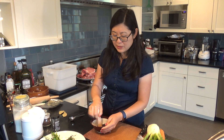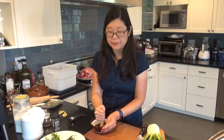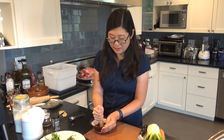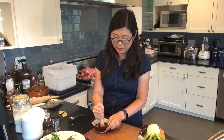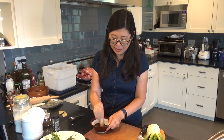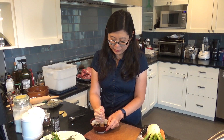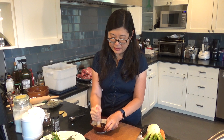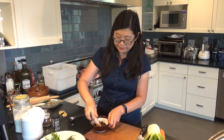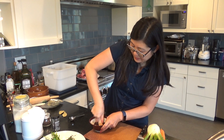We need to crush the spices to release their flavor. I'm taking my mortar and pestle and just coarsely pounding on them a little bit. It doesn't have to be ground or anything — this is just to release the flavors from the spices. And again, you can also do this with a rolling pin and a plastic bag.